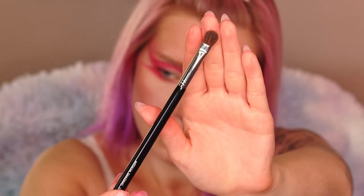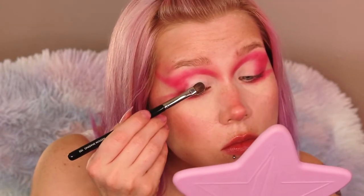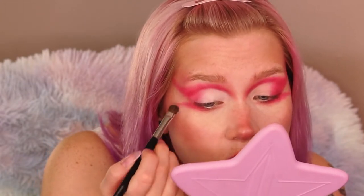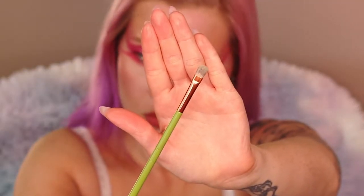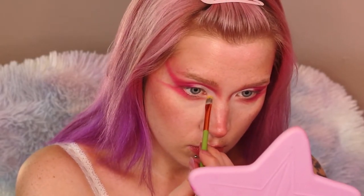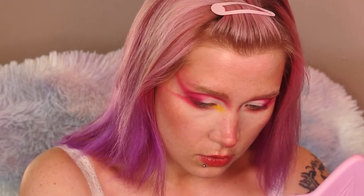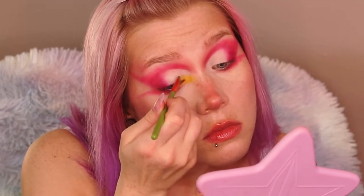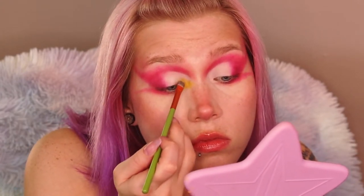Using yet another Shop Miss A brush — I really like these. Going in with a beautiful yellow shade in my inner corner. My inspiration for this look was actually a pink flower that had a yellow center — it just inspired me. Bringing that yellow up at an angle inside the cut crease but staying away from the line itself to create some cool angles.